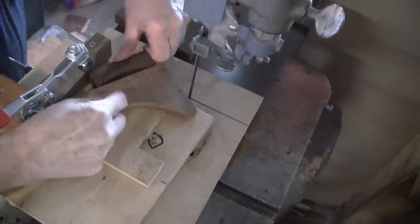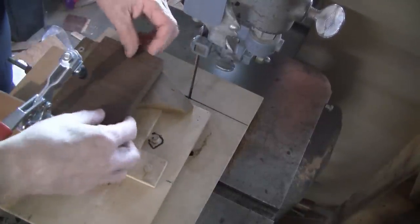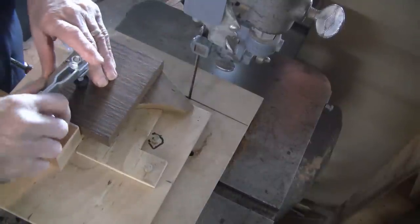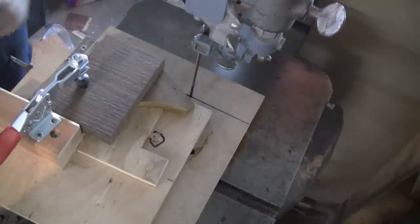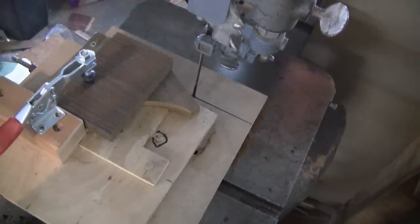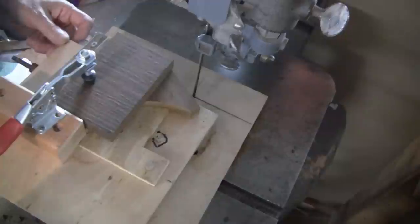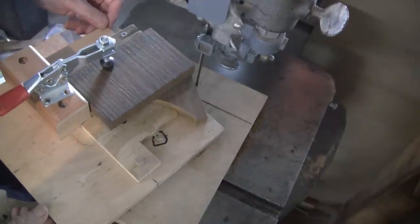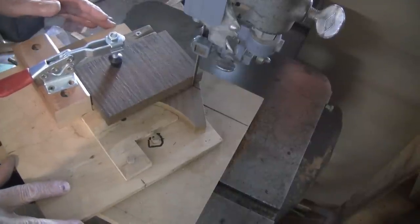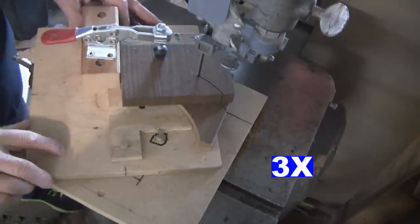I put another piece in here to wedge it in place—using a different type of wood just for contrast. I get this in here, clamp it, and it should hold everything. We're going to cut two pieces out at one time, and that should make a nice joint.